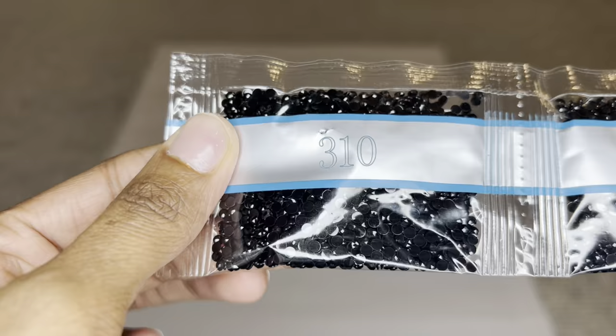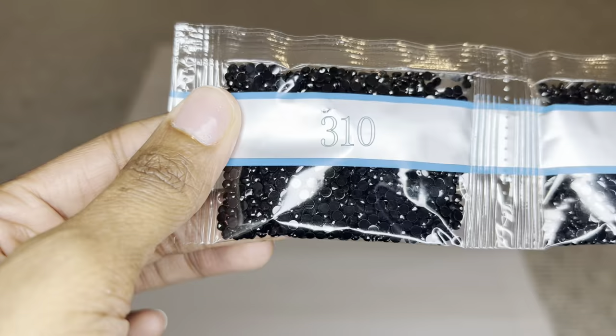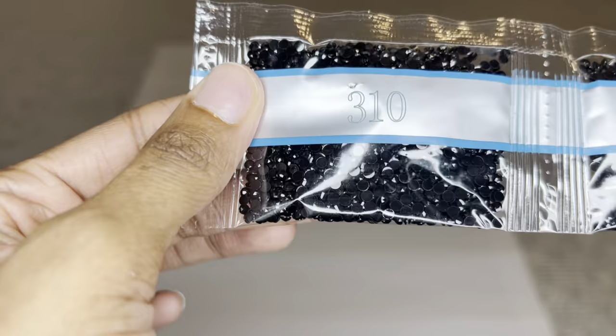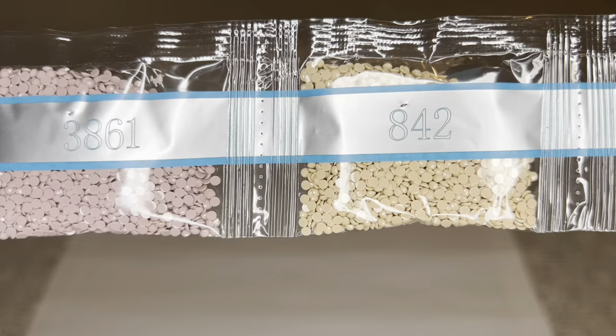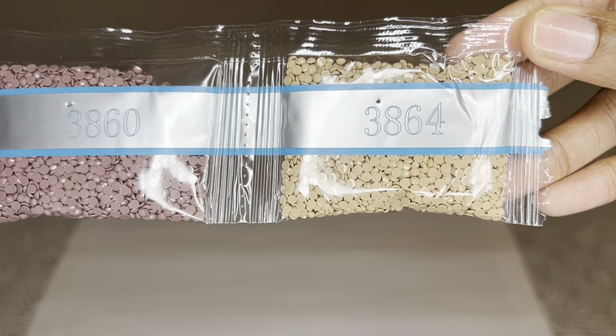Diamond Art Club uses resin for their drills and they are now producing their own diamonds. For round drills, while you still get 26 facets, these diamonds are now cut more sharply so you get maximum sparkle, shimmer, and shine. These drills are uniform in size with virtually no trash. You'll get two bags of color 310 — and notice the little puncture marks on the bags, which are done to help reduce static. Beautiful mauve color — I'm already loving this color palette.